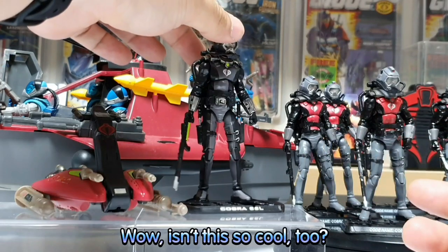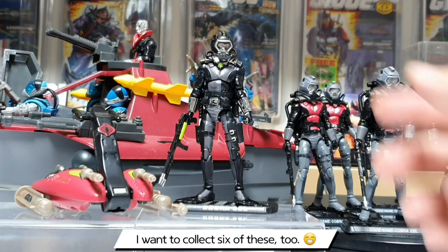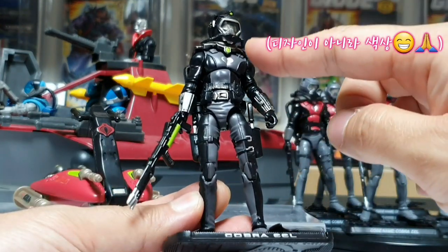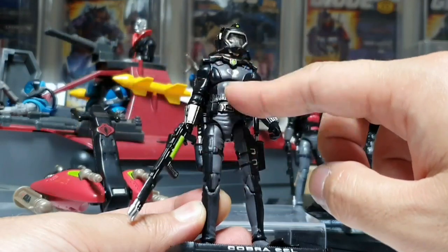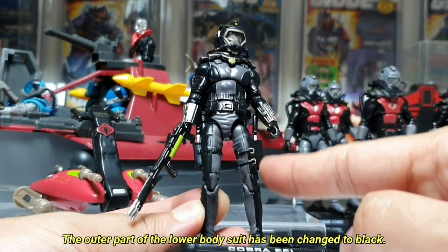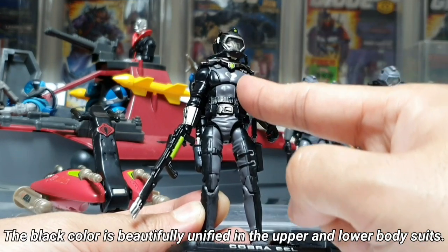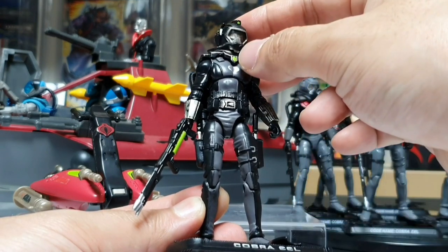와 멋있죠 여러분. 2009년 코브라 1도 너무 멋진데요. 또 갑자기 구매 욕심이 나네요. 자 한번 가까이서 봐볼까요. 2008년의 코브라 1을 그대로 가져왔어요. 디자인이 바뀌었잖아요 — 가슴 바깥 부위는 빨간색에서 회색으로 바뀌었고, 바지 하체 쪽 안쪽은 회색이 맞지만. 헬멧이 회색에서 블랙으로 바뀌었고요.